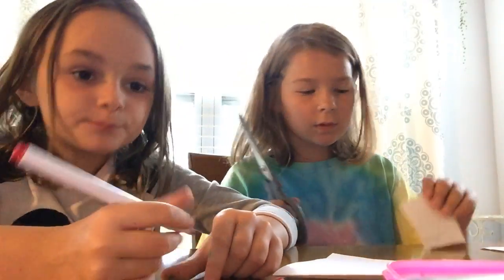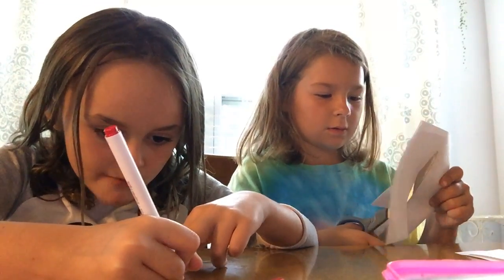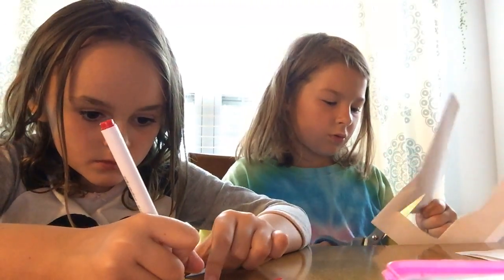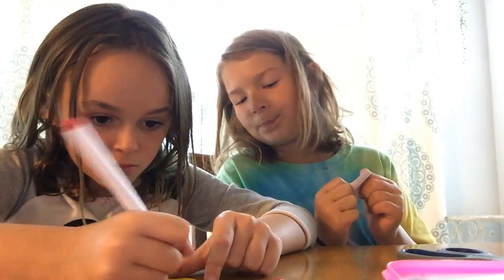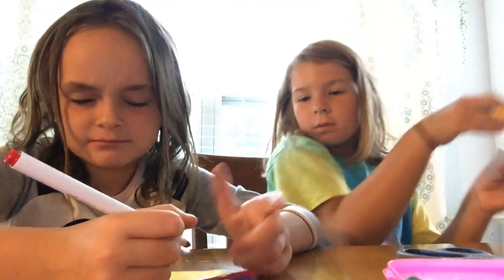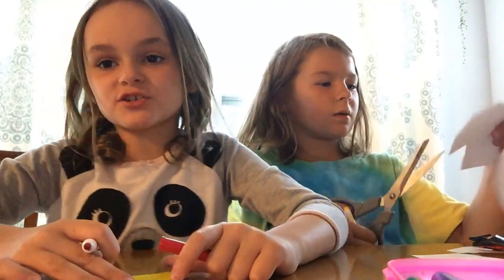So right now we're just gonna write the pattern. I need to do this one more time — I just messed up. I have to sit half on the chair so you guys can see me too.